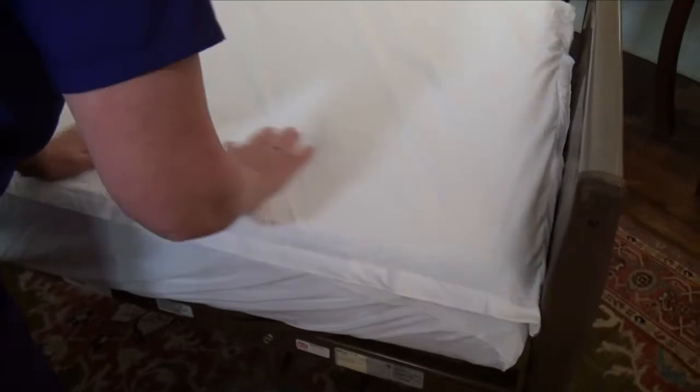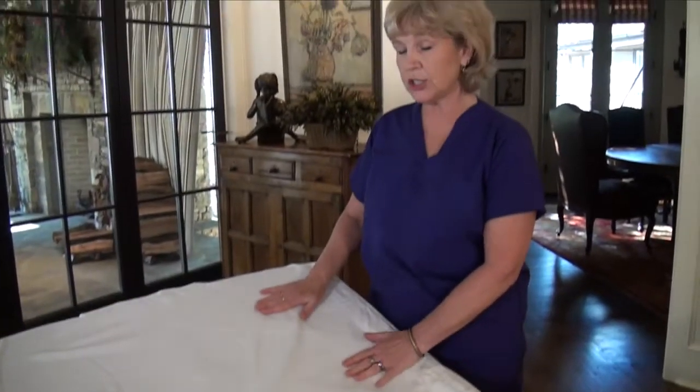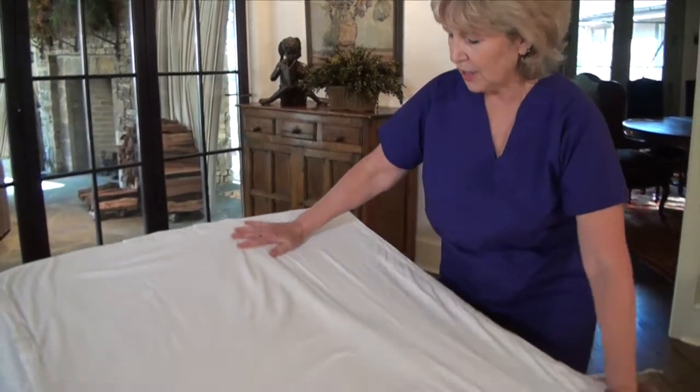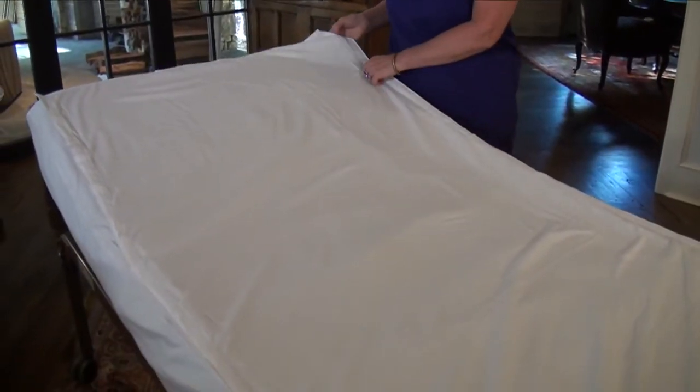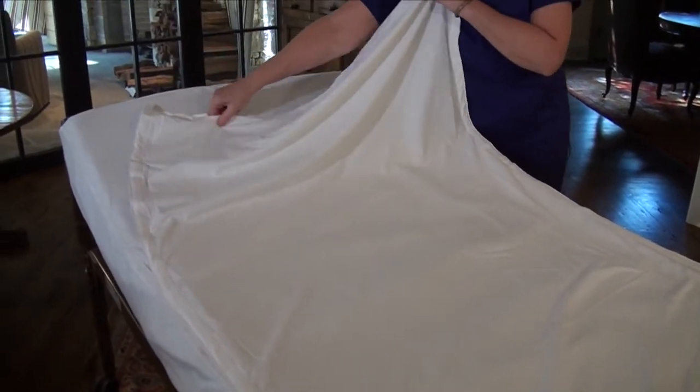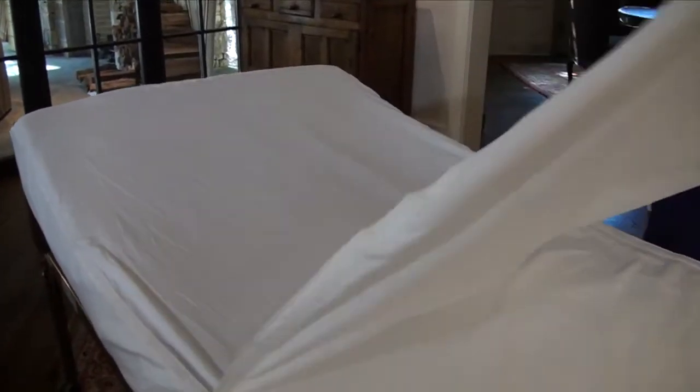There are a couple more points I'd like to make. First of all, our patient lays on top of this strip sheet. It's nice and smooth, and when this gets soiled or it's time to refresh it, you simply grab it from the top or from the sides, pull it down, and replace it with a new one.